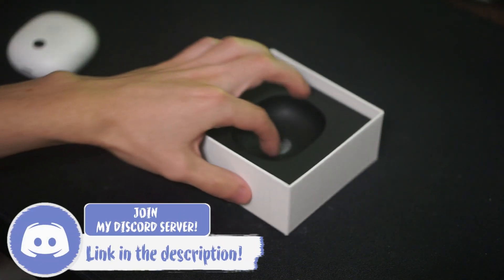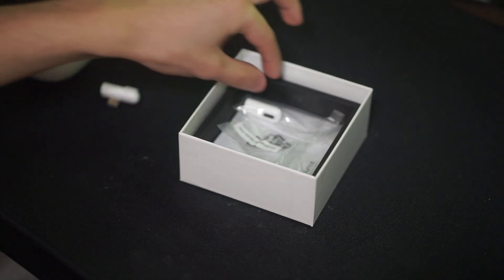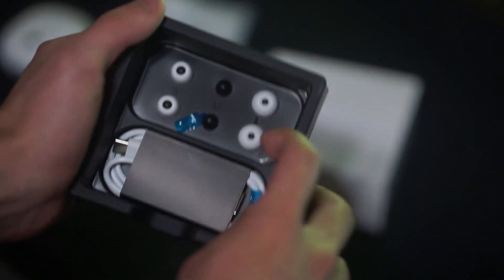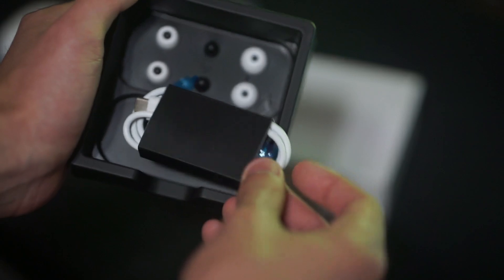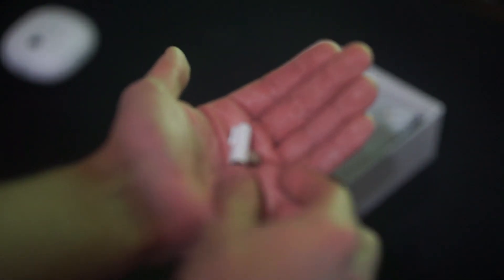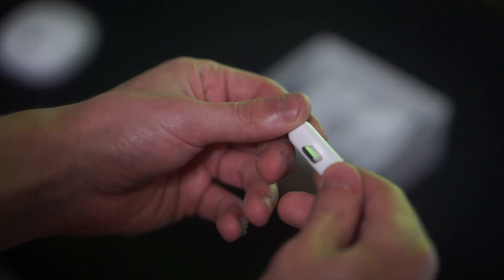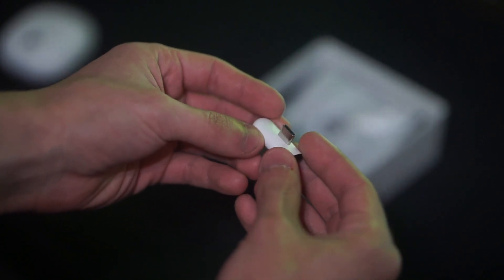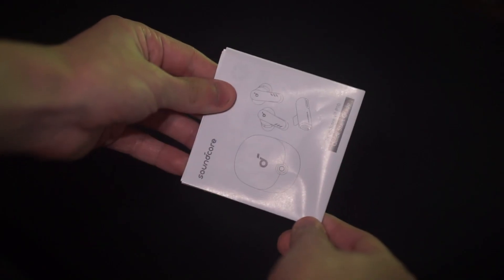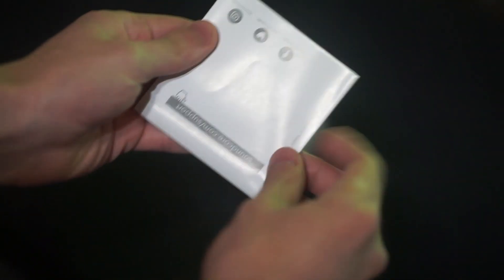So you can answer calls mid-game, they have ultra low latency, and you can connect to multiple devices with different dongles. Basically inside the box you get the earbuds themselves and you get this dongle that comes with it. This dongle can be attached to whatever device you would like to use the ultra low latency on, whether it be your PS5, Xbox, PC, and this basically just gives you a 2.4GHz high speed wireless connection instead of Bluetooth for your earbuds.